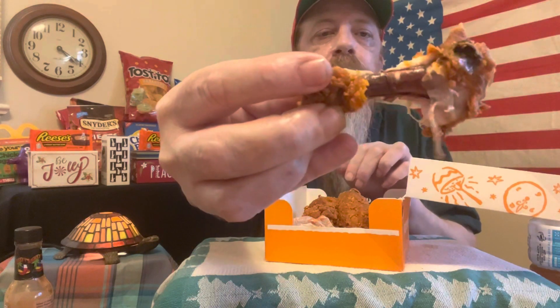I do like Popeyes chicken. I would have to say these are a little bit spicier than the last time — maybe last time I had a bad batch. But they're delicious. The bone is purple, which is kind of weird but normal in the same way.